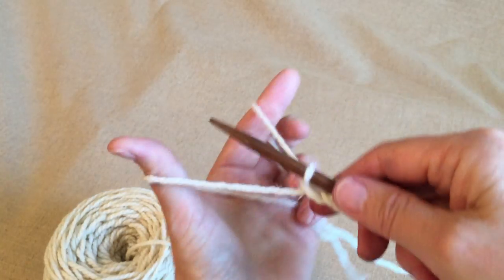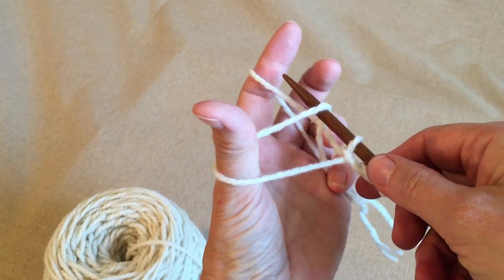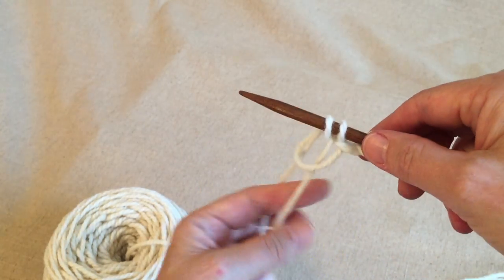And then snug it up. Into the palm — pick up that yarn that's resting against your palm — come over to the first yarn at your index finger, and come up through the thumb.